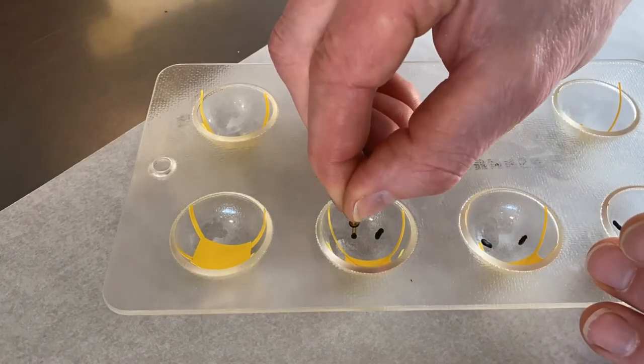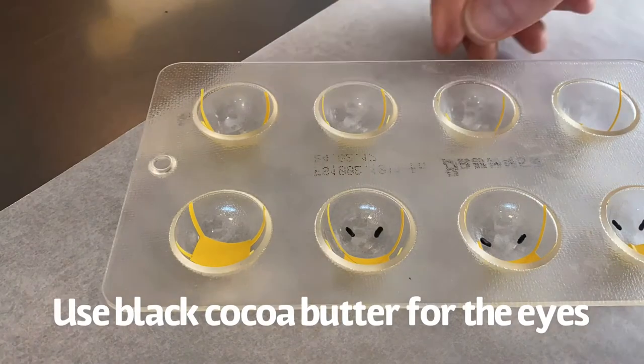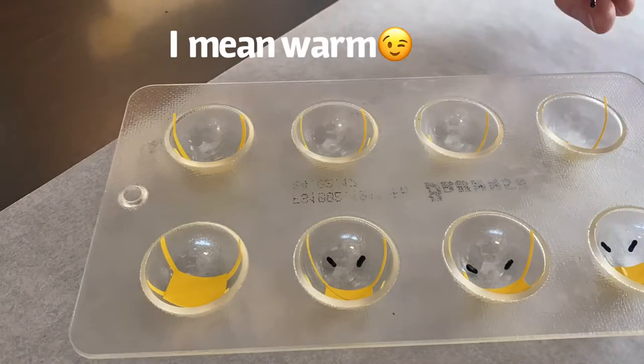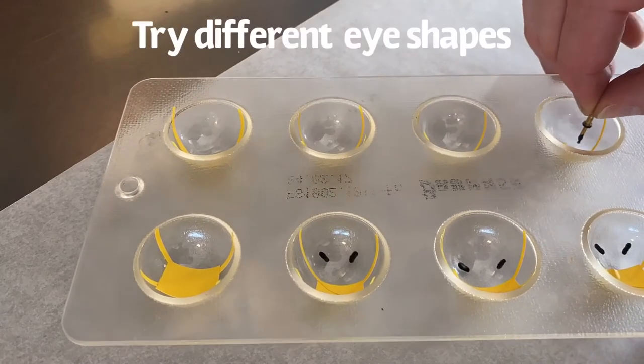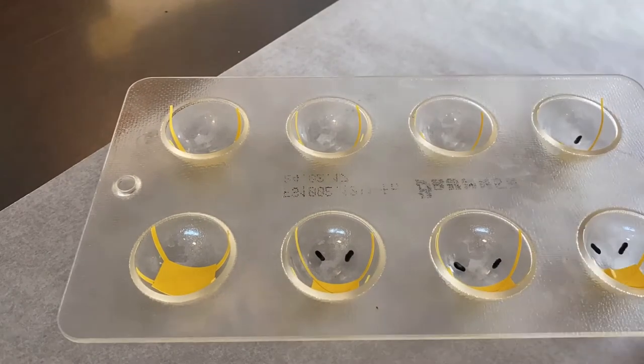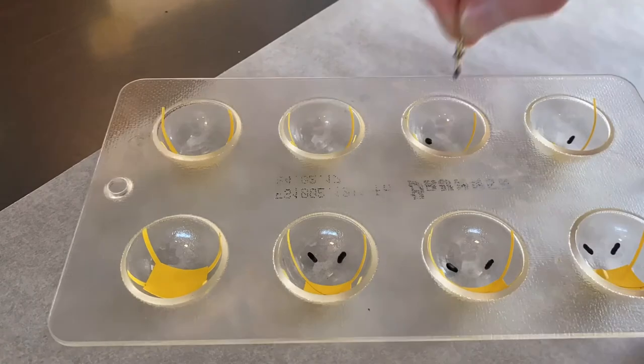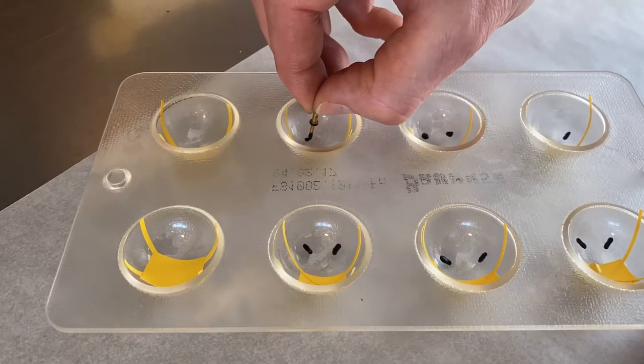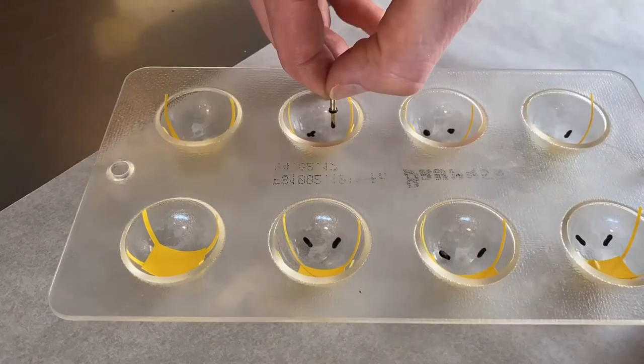Now take some black cocoa butter. This cocoa butter has been 45 degrees hot and then I cooled it down to about 30, between 31 and 33 degrees. Then I take a little metal piece like a needle — you can use anything which is pointed — and just draw inside your mold.